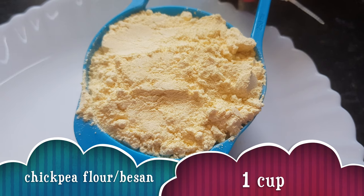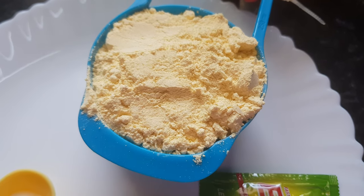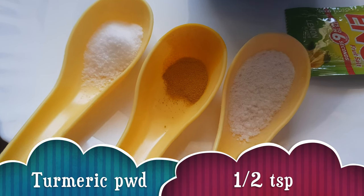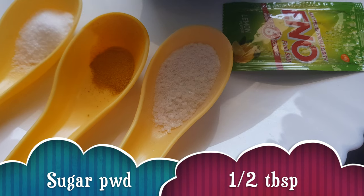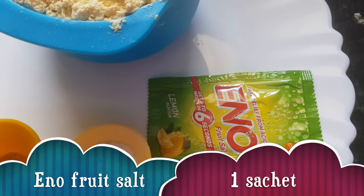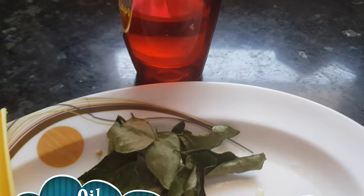For making dhokla we need chickpeas flour or besan — 1 cup; salt about 2 teaspoons; turmeric powder half a teaspoon; powdered sugar half tablespoon; and fruit salt, one sachet.